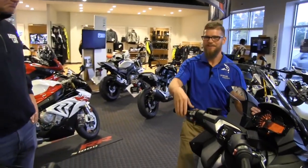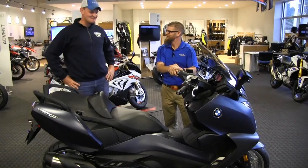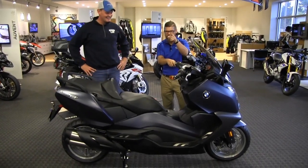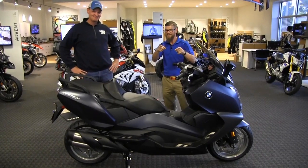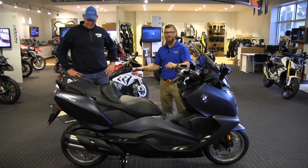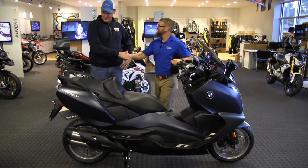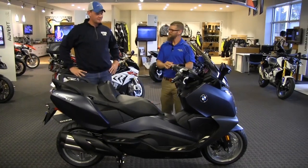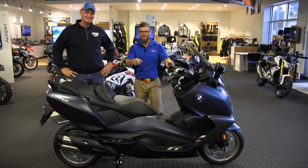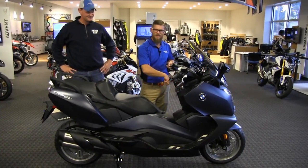Unless you have any more in-depth questions, you're ready to ride. This walkthrough is available for you to go back and review everything we covered on this machine. Congratulations, Brandon — we've got you suited and ready to rock and roll. Thanks for watching us at Frontline Eurosports Online; stay tuned for more.